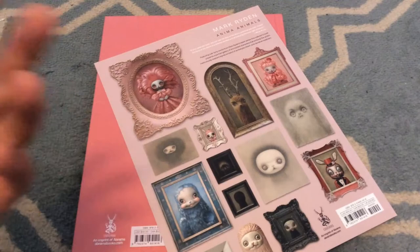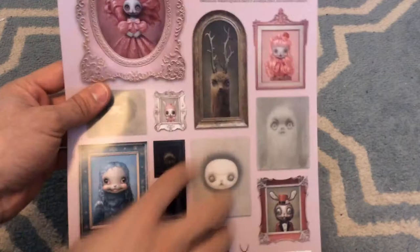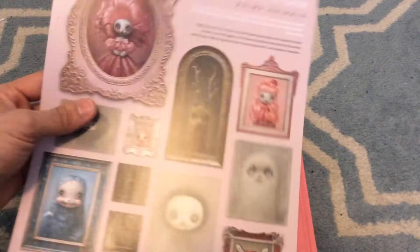This little thing in the back is just like an extra little paper. I usually like keeping these with my books whenever I have a new coffee table book, especially some of the previous ones I've looked at in the past like the Dark Horse ones. I like putting them inside because I want to keep them as part of the packaging. You can see it's got some of the different pieces from Mark's new assortment of artwork.